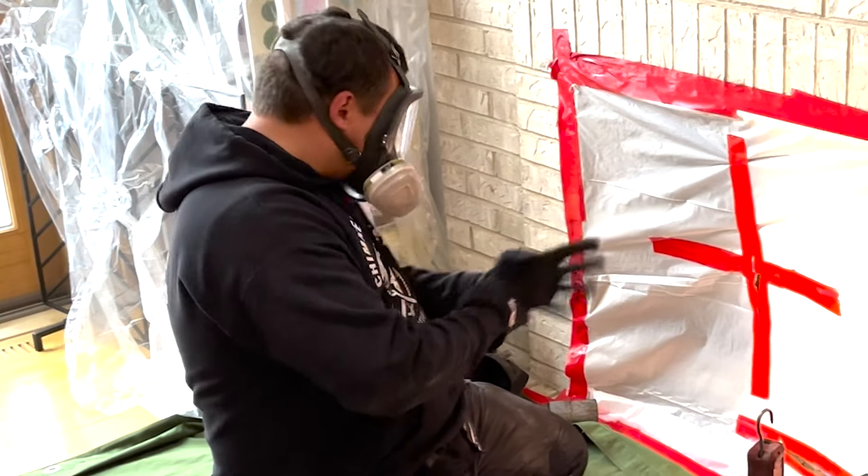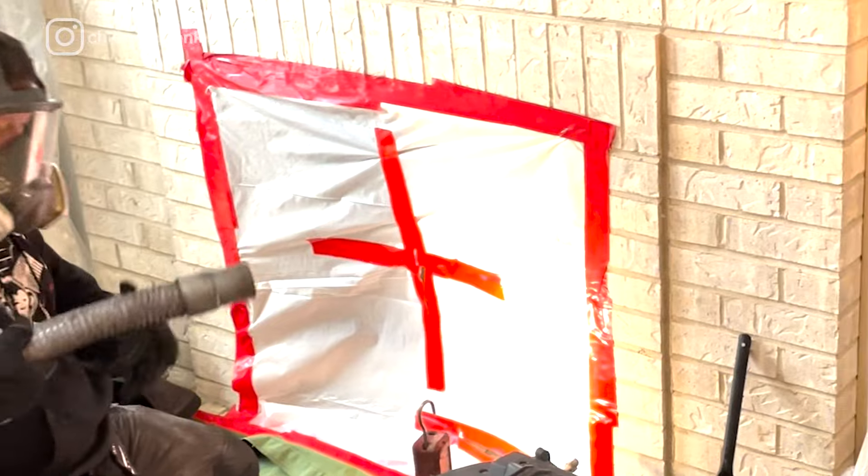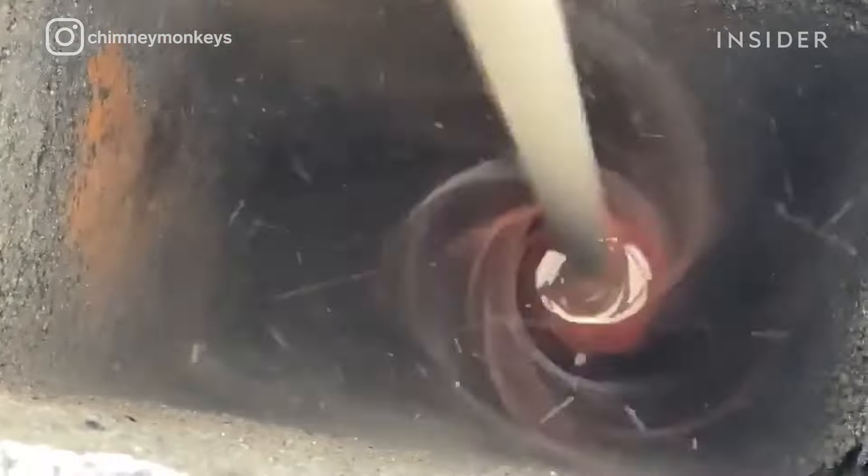Once you do that, you're going to tarp off and plastic off the area so that it protects the home from soot and dirt. What we do is a power sweeping, which is what a lot of the industry has gone to, so it's safer and you're not on the roof as long. What that does is spin and break off and brush out all the creosote out of the flue.